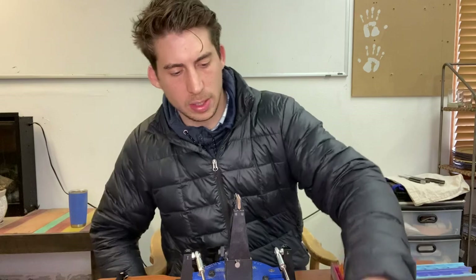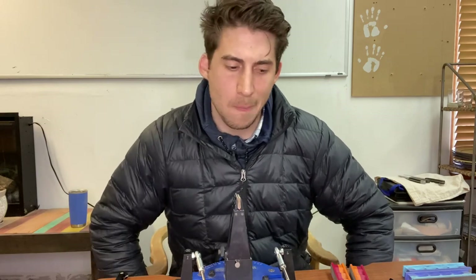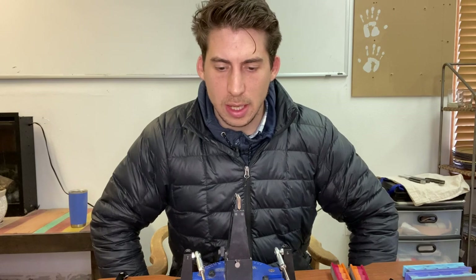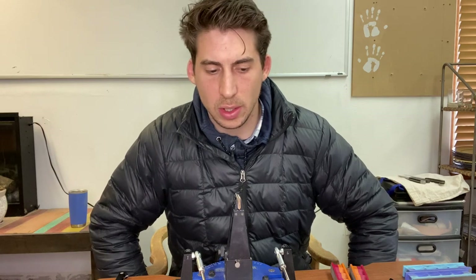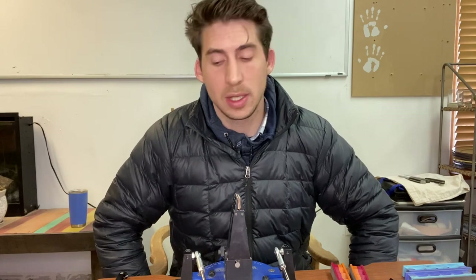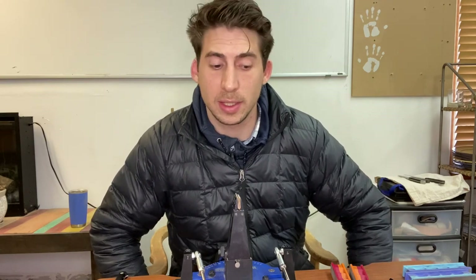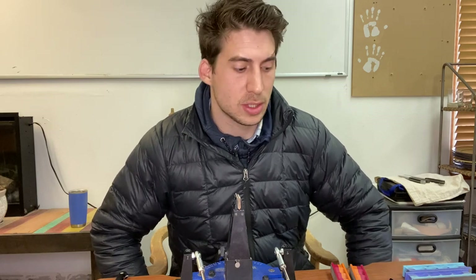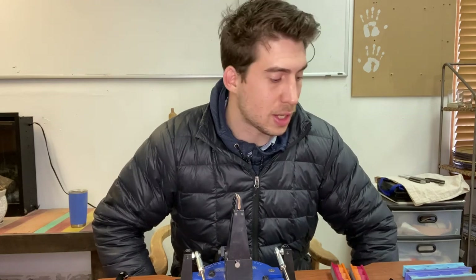That is four knives sharpened with an average time of under four minutes per knife. One of the knives went really fast, three of them went right at about four minutes. That's pretty much my process. I'll charge my customer $8 for each of these four knives, so that's $32. At four minutes a knife, that's 16 minutes of sharpening for $32 — pretty decent money. The last piece of the puzzle is I offer a free delivery service with my sharpening. I pick the knives up from my customers' houses and deliver them. Thanks for watching — that's sharpening knives on a Wicked Edge Generation 3 Pro to a 1,000-grit finish in four minutes.